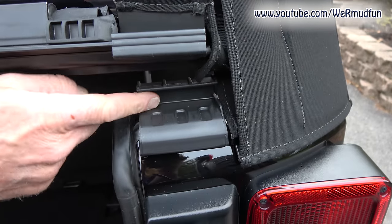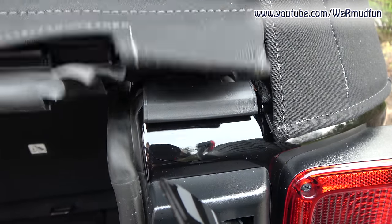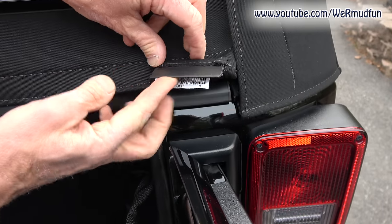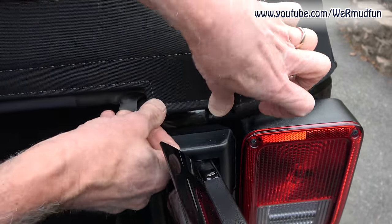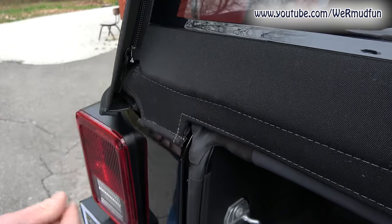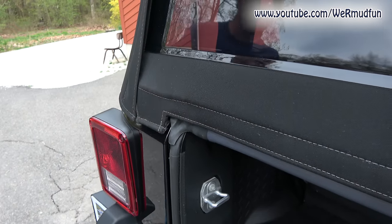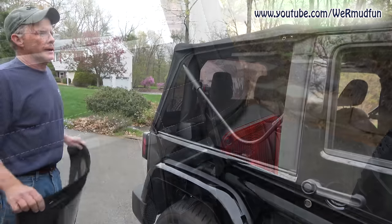To lock the rear window in: this piece here fits inside there, so you turn it and push it down. Then these retainers go right up underneath the clips. It tightens it right up. Same thing — retainer, clip it down — and make sure your sail panel gets retained the rest of the way. Back window is in.